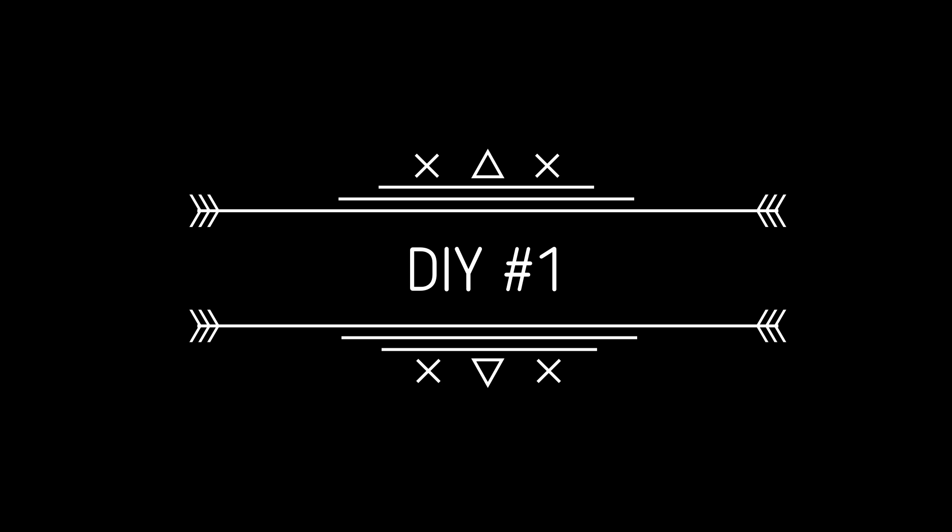Hello everyone and welcome to Crafting with Amy. I'm Amy and today I have two DIYs for you because one of them got ditched.